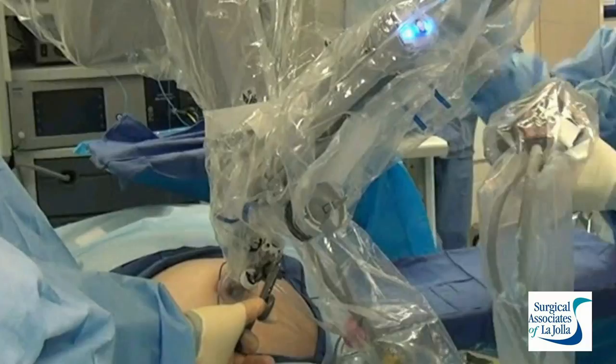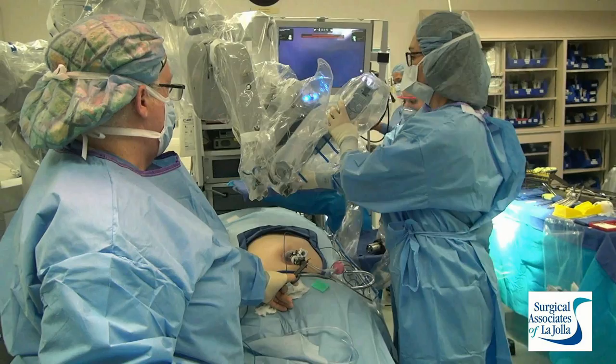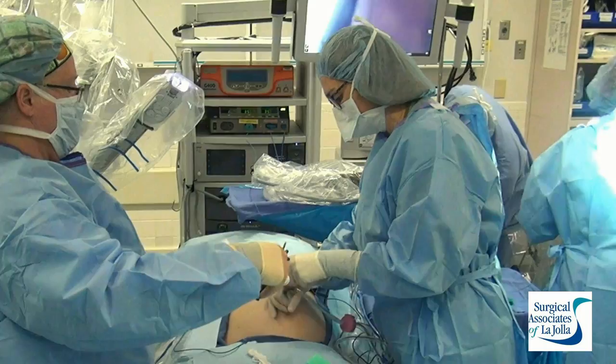Once we have the robot completely disassembled, we separate the camera, which gets sterilized, and the plastic cover keeps the rest of the camera head sterile. They'll back up the robot now that we've undocked. It's important to know that we can never move the patient while the robot is docked. There's a new table coming out that will allow us to do that, but with this setup we cannot.